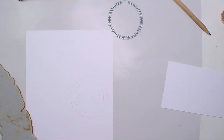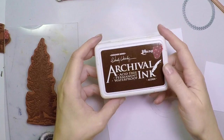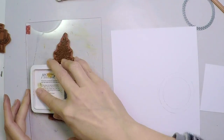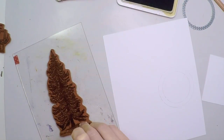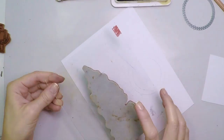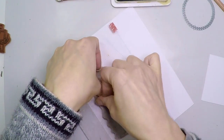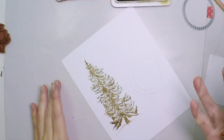I'll start with the tree. I'm going to create a mini forest of three trees only, and I'm going to use archival ink — the Acorn by Wendy Vecchi. I'm going to ink it up very well. Archival inks are waterproof, so that will ensure that for my next step the stamped image will not smear. I'm just cleaning the base because I don't want ink there. I'm pressing everywhere on the stamp because I want all the details transferred to my paper.